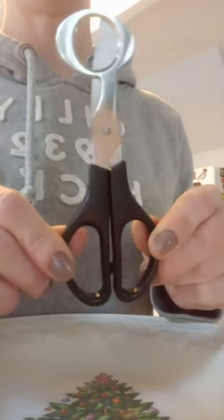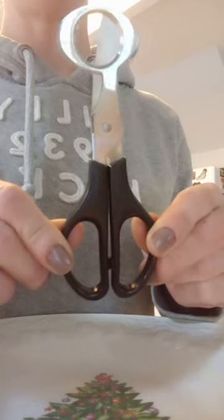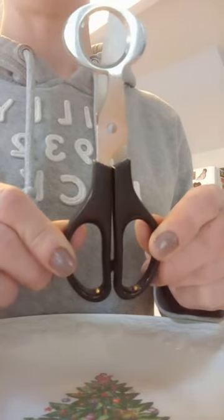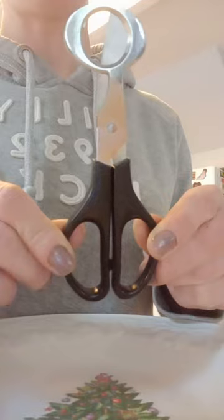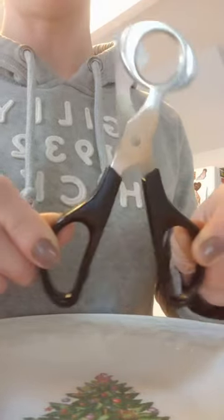Hey guys, it's Brooke, and today we're going to be talking about this necessity in the kitchen. I'm sure most quail people know, but a lot of newbies don't know.